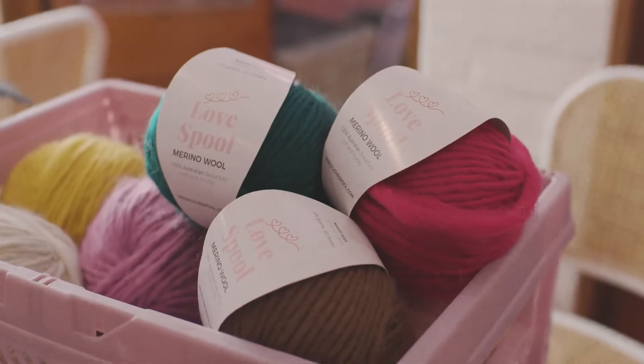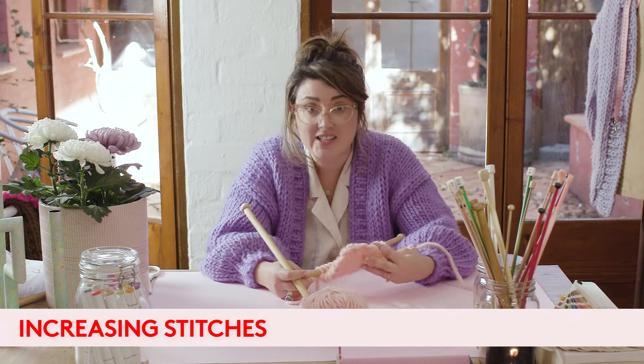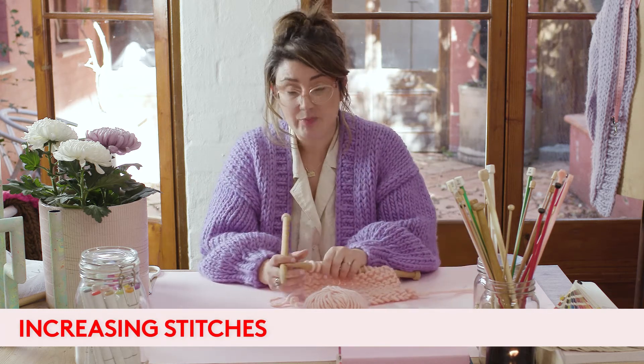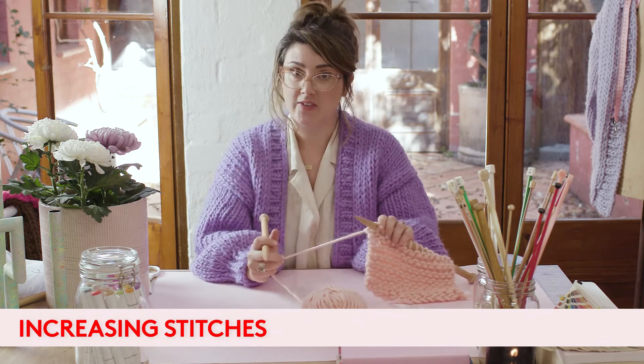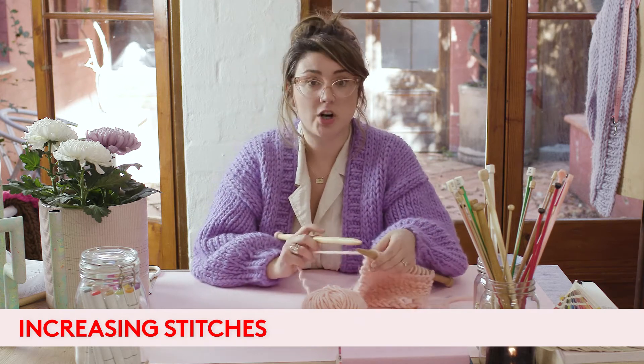The next thing I'm going to show you is how to increase a stitch, or 'make one stitch' as it can be called. This is part of where you need to shape your garment, and there are lots of ways to do this, but this is what I find the easiest way.